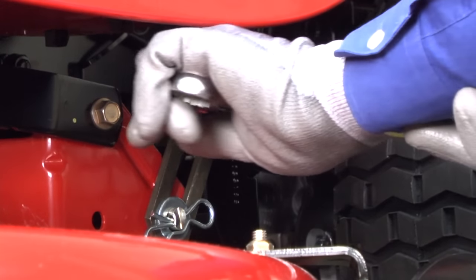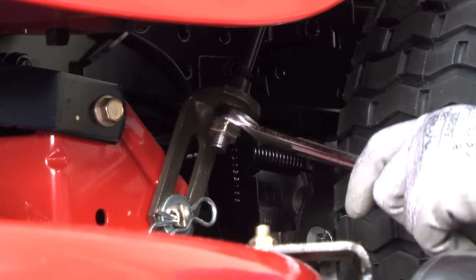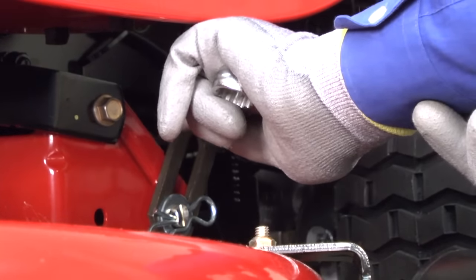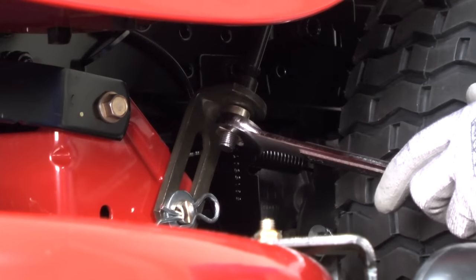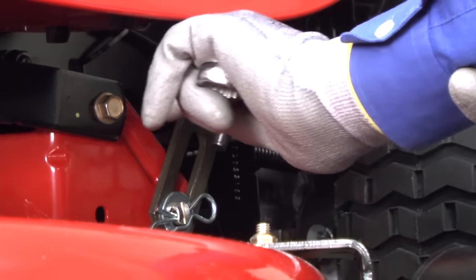Each full turn adjusts the left side deck height by about three-sixteenth inch. Recheck the blade height measurements and continue to adjust the lift link adjustment nut until blade tip heights are within one-eighth inch.